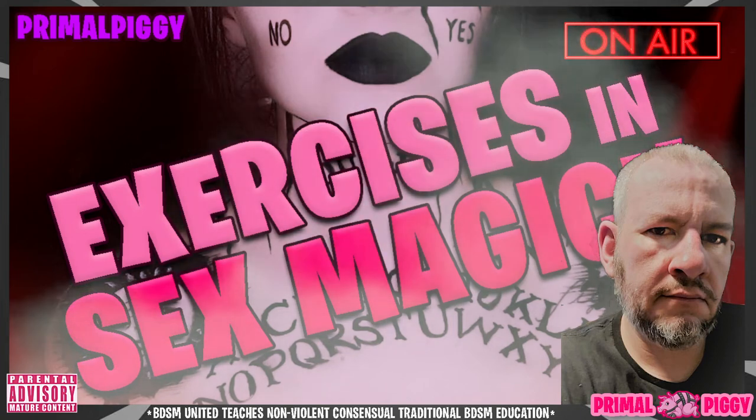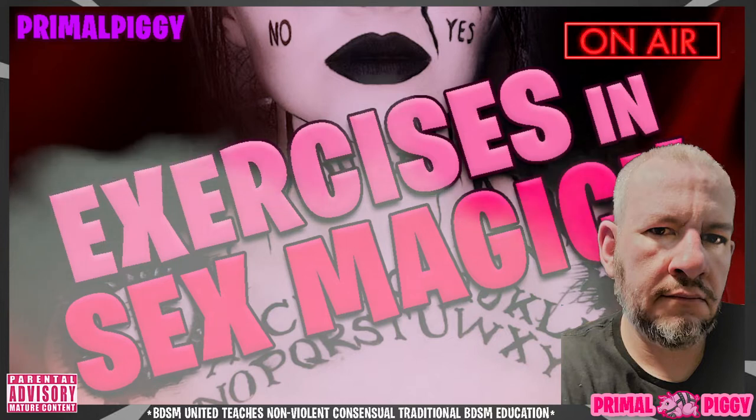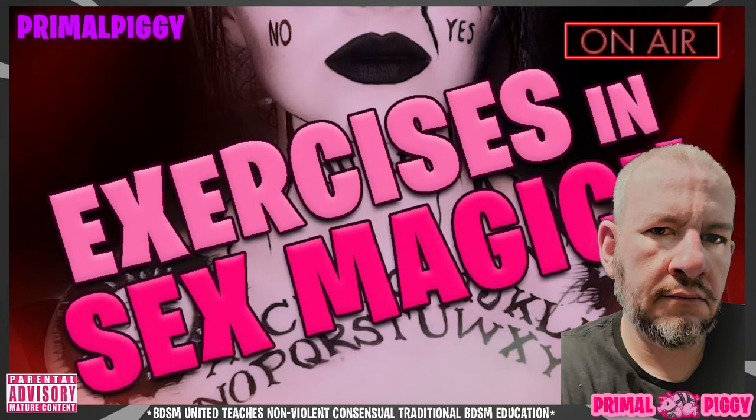I'm Primal Piggy. Thank you for joining me for another in our sex magic podcast series here on BDSM United.